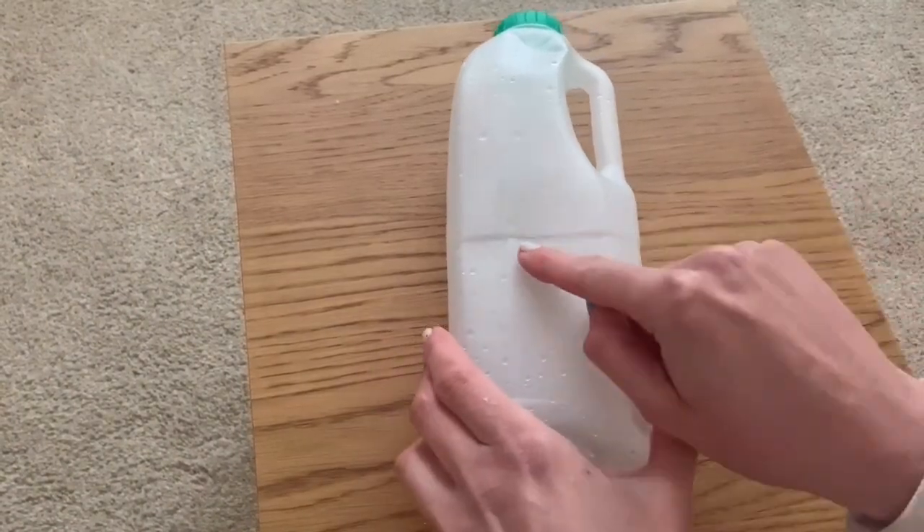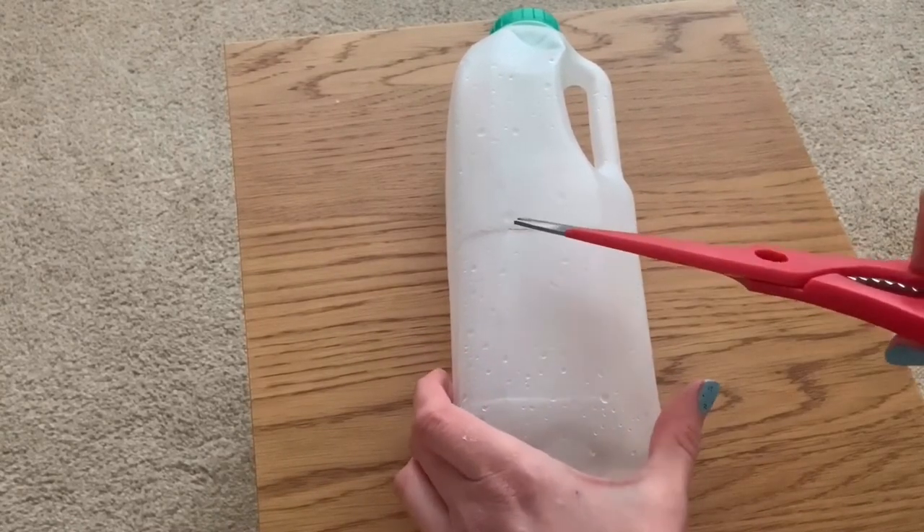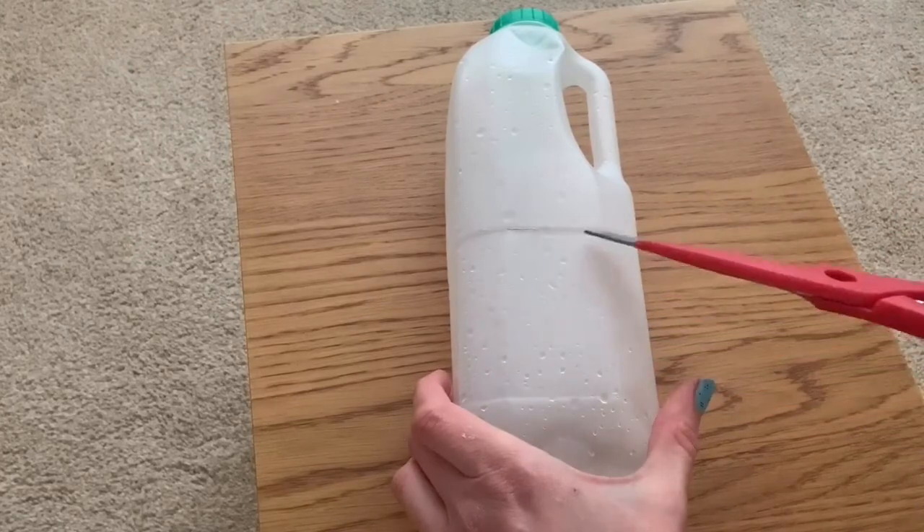I've made a small incision in this part of the carton and I'm going to cut a window in this section of the bottle.